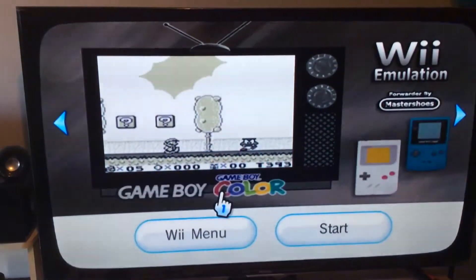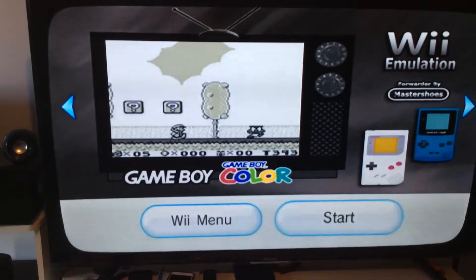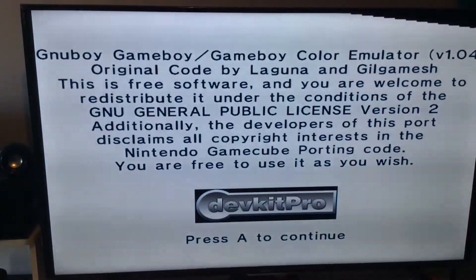What you want to do is navigate here and go over to Start. You just want to turn the remote sideways like you would do playing Super Mario Bros. or with the NES emulator.